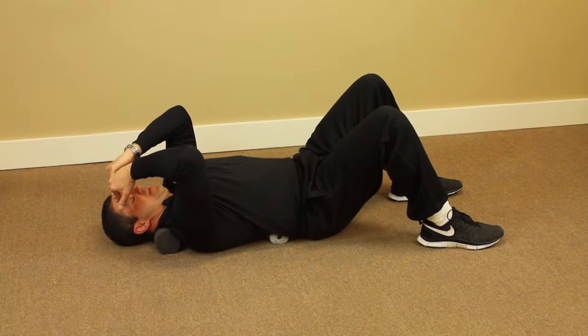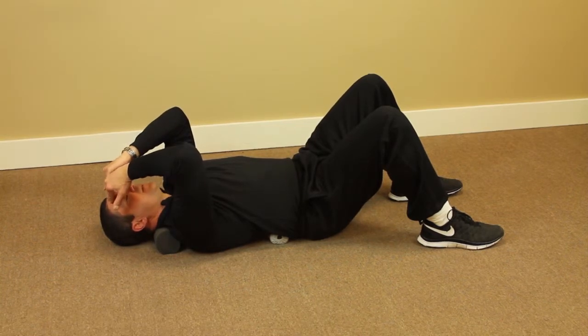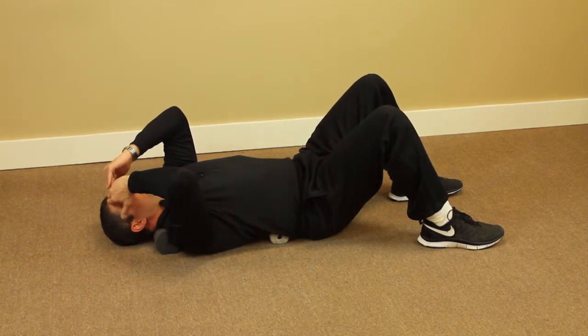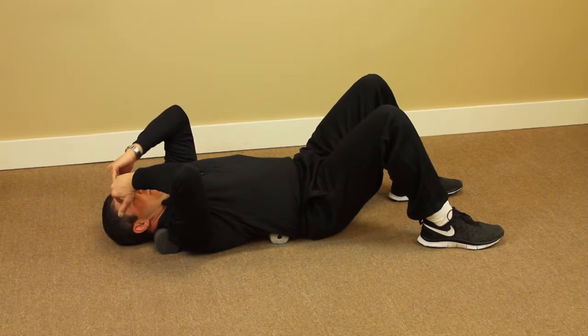We're going to be pulling down, holding for a count of 5, 4, 3, 2, 1 — then relax. Notice that my head is doing this, like you're trying to make a double chin. Then again, 5, 4, 3, 2, 1 — relax.